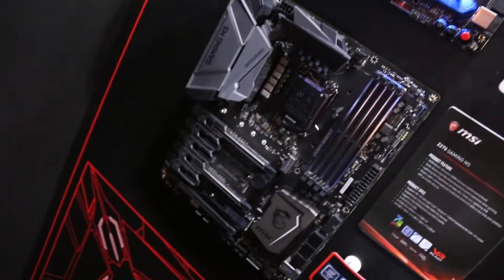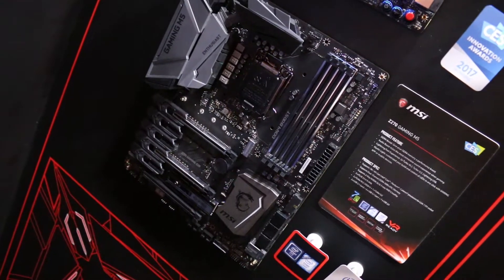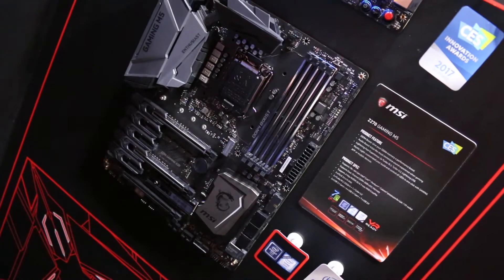Moving down we have the Z270 Gaming M5, which is a step down from the Gaming M7. You don't have any of the RGB lighting but you still get that aggressive look.